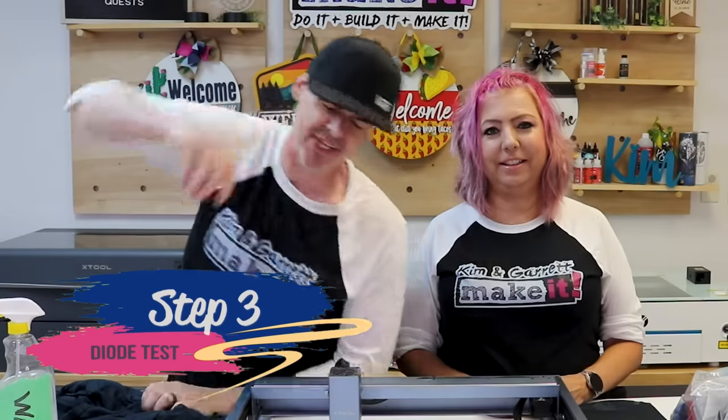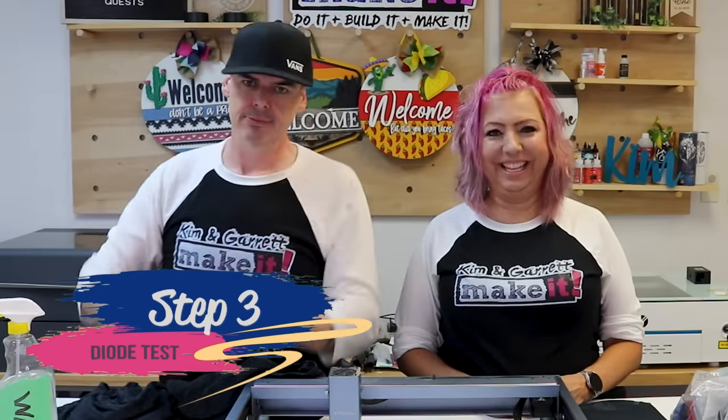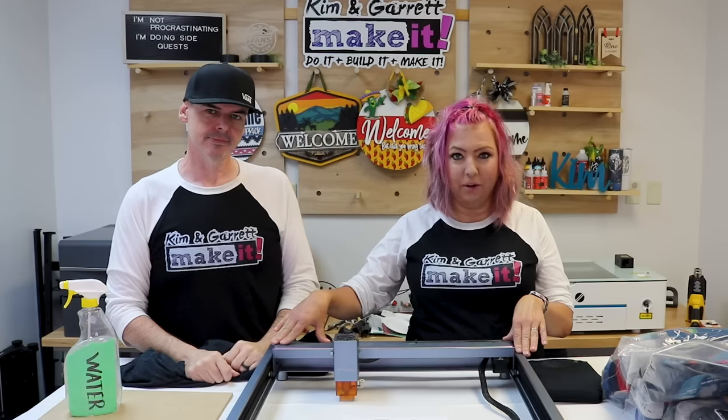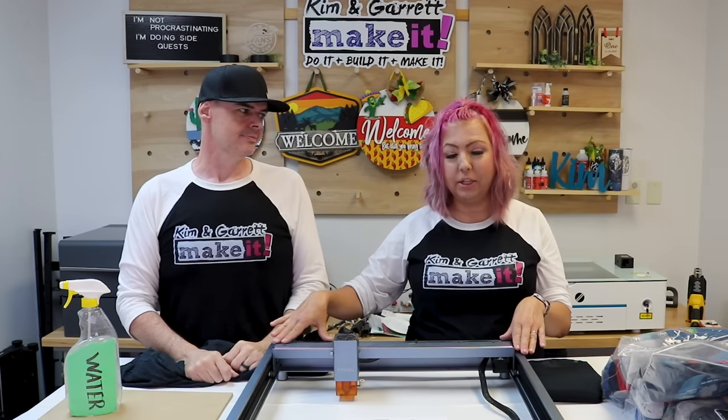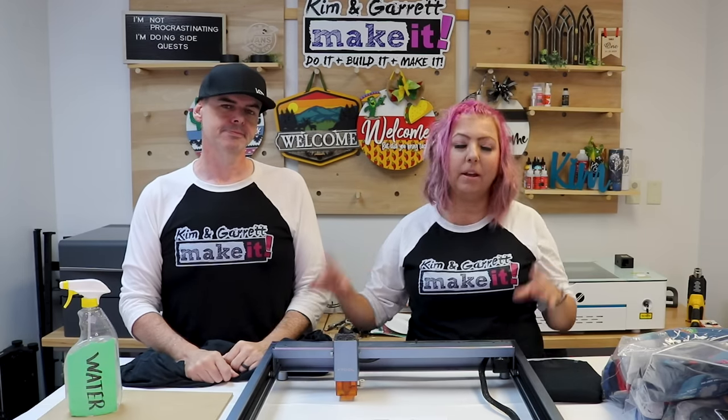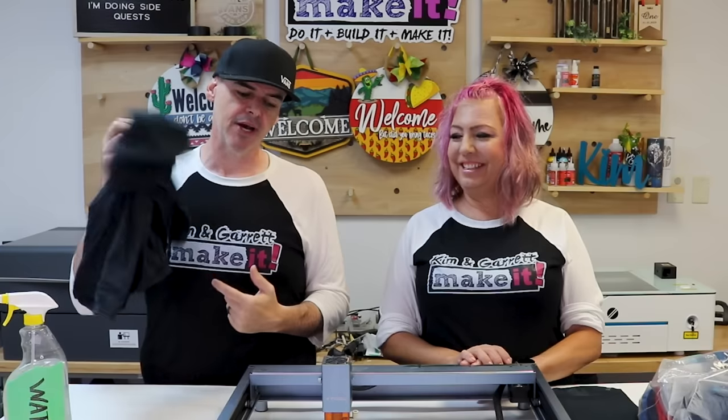Step three: run our test card. We're starting with our diode laser because it's a little less powerful, so less likely to burn all the way through the t-shirts. Plus our patron used the diode laser so we know it works. We're going to use a test t-shirt I found laying around the shop.